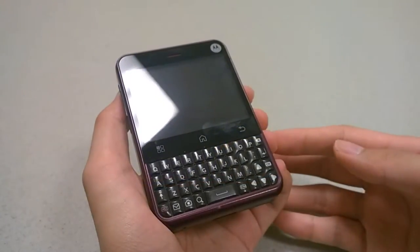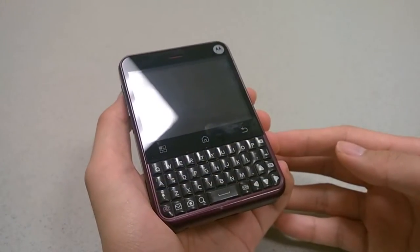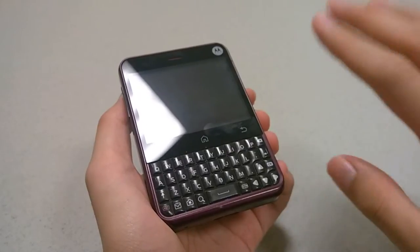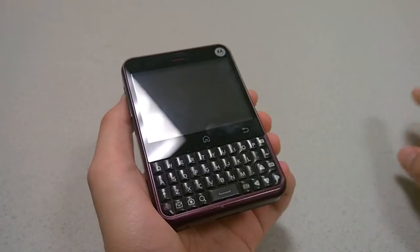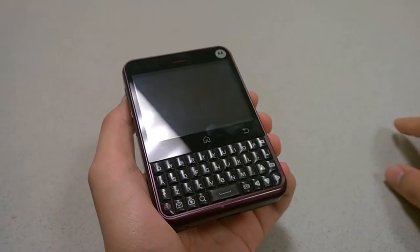Hey folks, OSReviews here. You're watching our Retro Throwback Look at the Motorola Charm. This was one of the first few Android phones that Motorola put out in 2010, and it came with Android version 2.1.